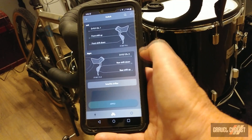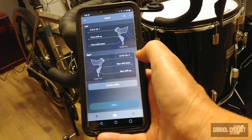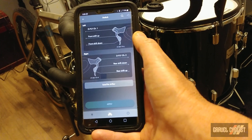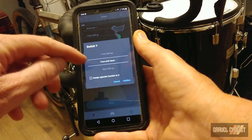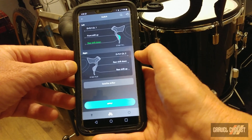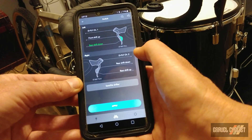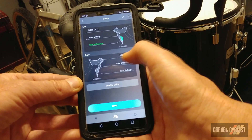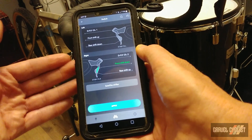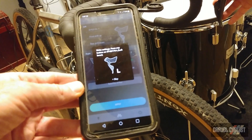Let's adjust the right shifter first. I want to leave the default setting for the big paddle, but I want to assign the shift down — which basically shifts to an easier gear up the cassette — to the left shifter. Tap that assignment and we'll make it rear shift down. Confirm. Now I'm going to assign the front derailleur functions — to drop from the big chainring to the small chainring, I want to select front shift down for the inner paddle on the right side. And that is it, very simple. Then tap apply, write the settings to the system. Done.